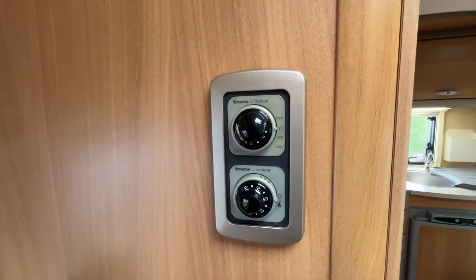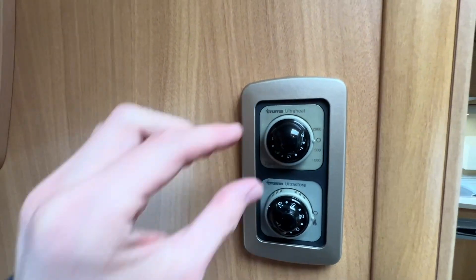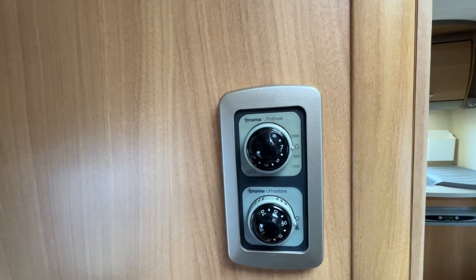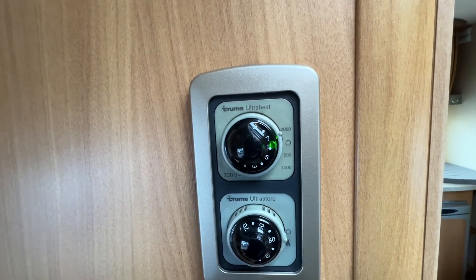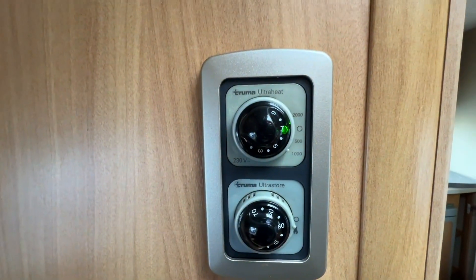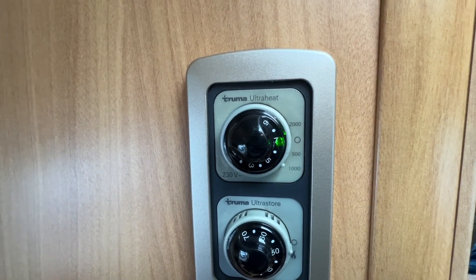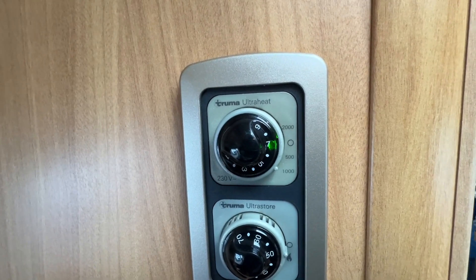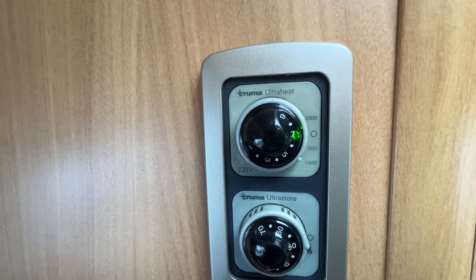To heat your vehicle on mains electric when connected to hookup, this dial here is your heating — the Ultra Heat. You've got one to nine which is your room thermostat; nine is equivalent to 30 degrees, so pick how hot you want inside the van. You've got different power settings: 2000 watts (2 kilowatts), 500 watts, and 1000 watts. On most UK sites you'd use 2000 watts, but on smaller aires or CLs or if you're abroad you may have to use 1000 or 500 depending on whether you get a 6, 10, or 16 amp feed. The majority of UK sites give you a 16 amp feed so you should be fine with 2000 watts.